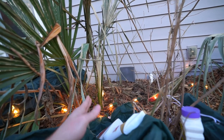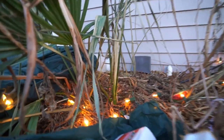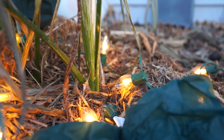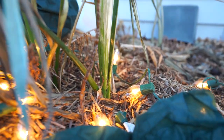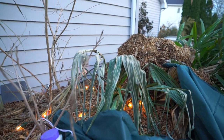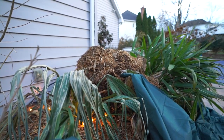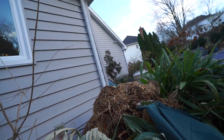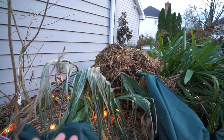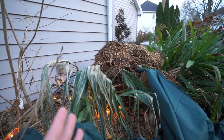They're still green fairly far down in here — you can kind of see that. See the green? If this were brown all the way down in there, then I'd be more concerned. I'm not noticing that at any of my sabal palms. If I had windmill palms out here they would be in very bad shape right now — that's why they're in the garage. But I would do the same thing for a trunked palm as I would for a clumping palm.